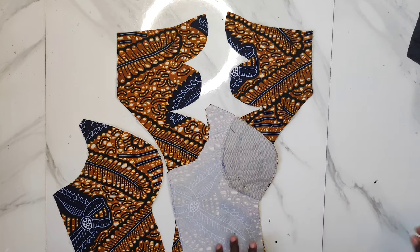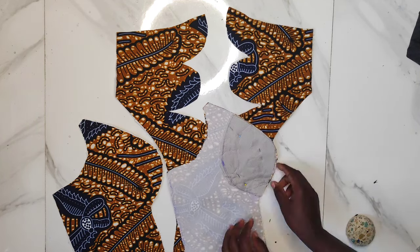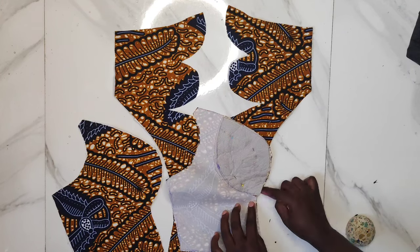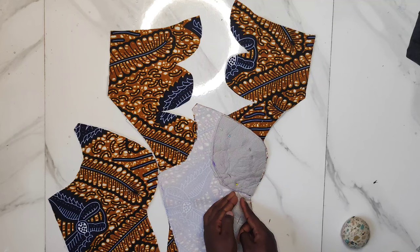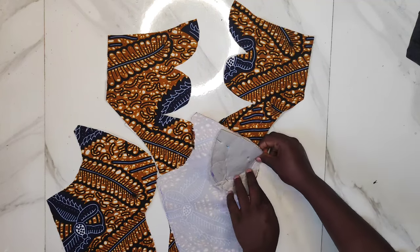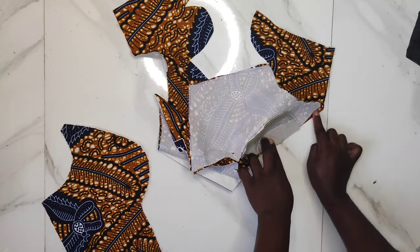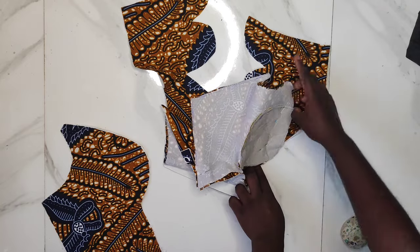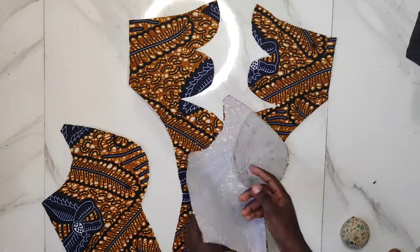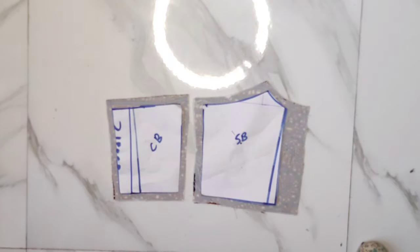I place one of the sides to the center front and pin it from the bottom part with half an inch. I've already gone ahead to notch the underbust for the side front and the center front — make sure those two notches meet. After sewing to the underbust, we start curving the princess dart area to meet with the center front curve, making sure the point at the end is equal. We'll do the same for the other side.